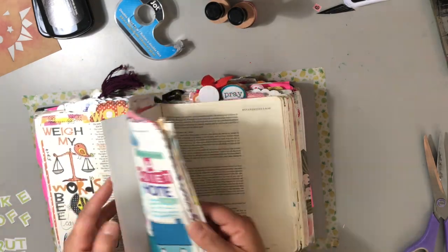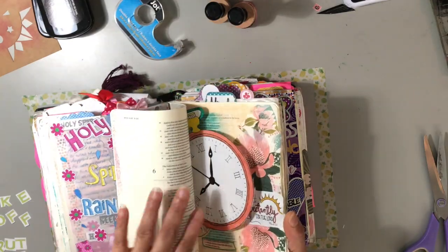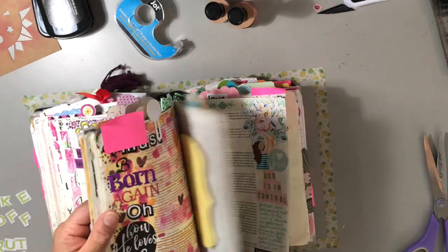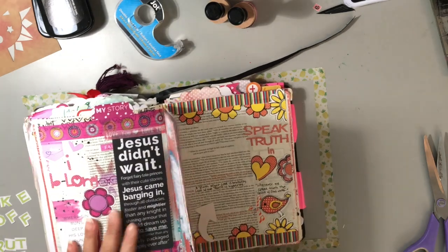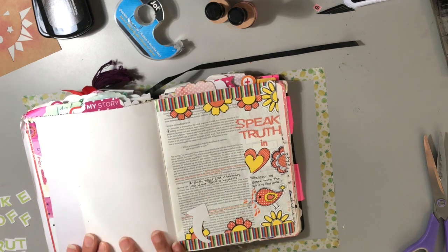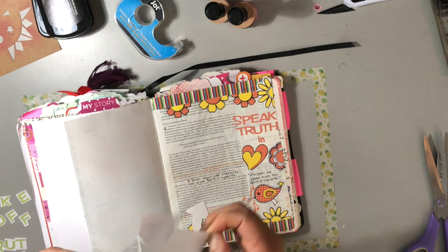There's a Bible called the Interleave Bible where every other page is blank, and I think that is so cool. But for those of us who don't have it, I use full page tip-ins and journaling cards, and those work just as well. You can see a full page spread - as an interleave Bible that has a full empty page. I'll just size up my tip-in the same size as the page and do a full page tip-in.